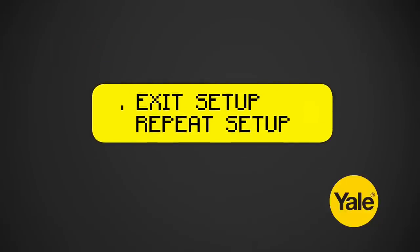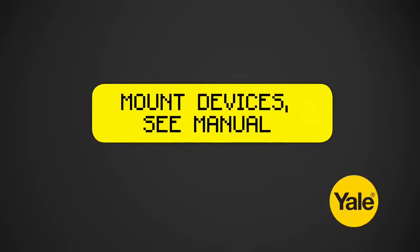You will now be prompted to mount devices and to refer to the manual. Leave this message on your screen. If a different prompt is shown at this point, please refer to your manual.